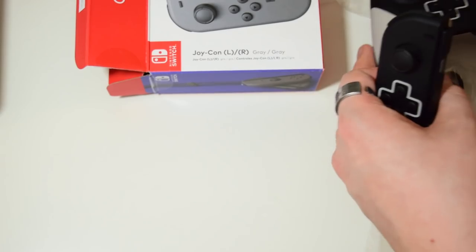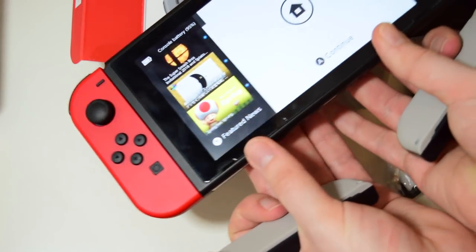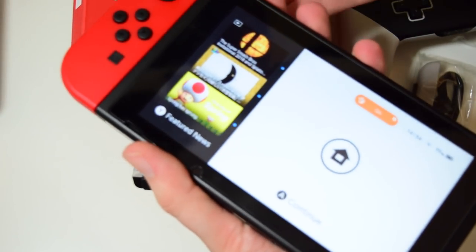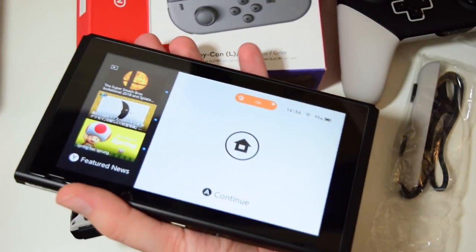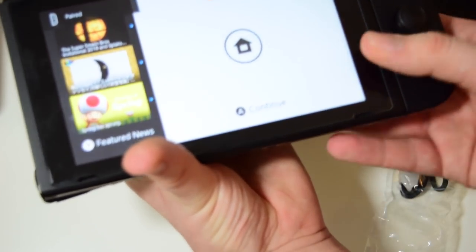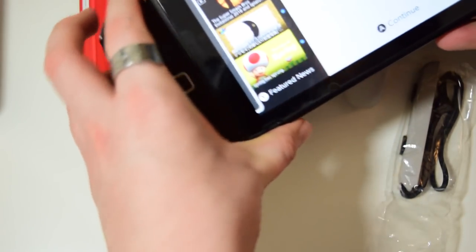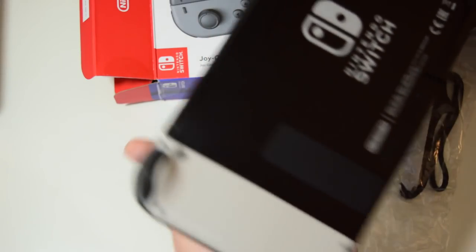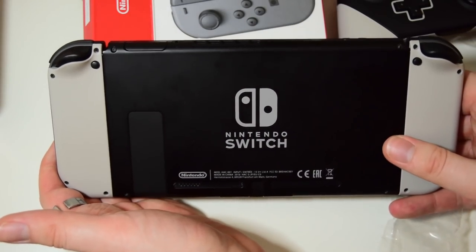I'm going to have a quick look at how the Joy-Con look on the Switch, which just so happens to be here. Oh, I was on the home menu and it's covered in fingerprints, so I do apologize for that. Let's just get these suckers out and slide these babies in. Paired. And paired. Lovely. And on the back, I believe, yes, they've got a lovely sort of grey finish.